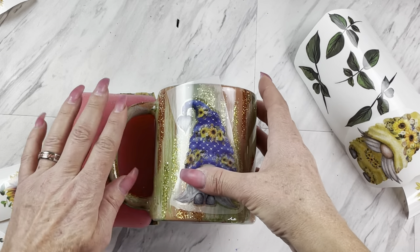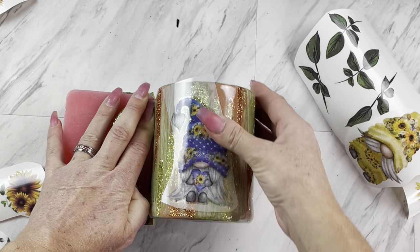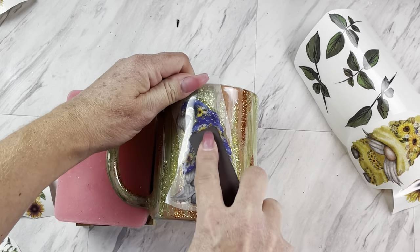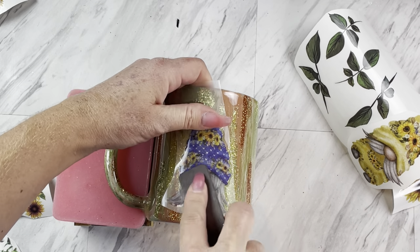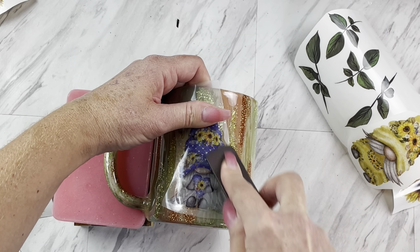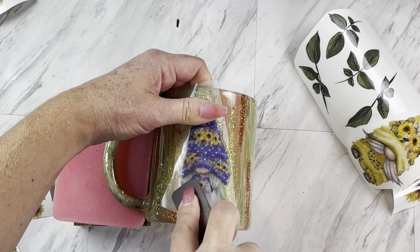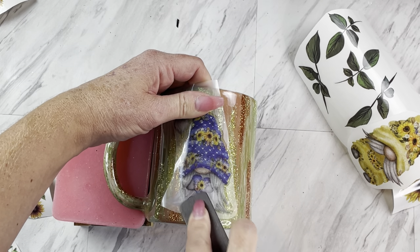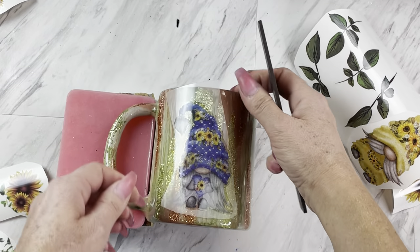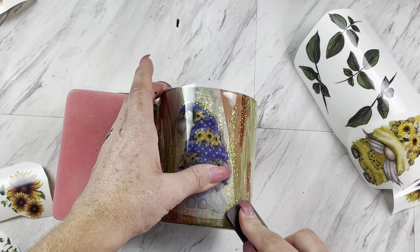I'm using these awesome rub-on transfers from Southern Belle Glitter. They are just super easy to apply and they can even go over dark colors. They come in large sheets of a wide variety of prints to choose from, and all you have to do to get them to stick to your cup is take the stick that's provided and rub it really well, then remove the transfer sheet.